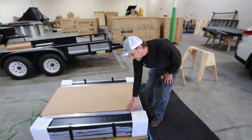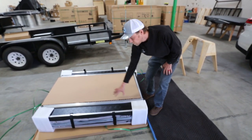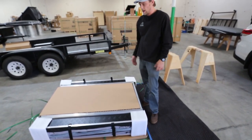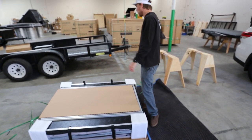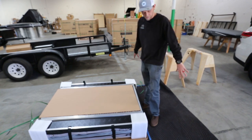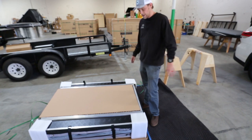You'll notice these rails — we went ahead and pre-installed these for you guys, so you will not need to worry about that. Now's a good time to get an extra hand. We're going to tilt the tent up and put it on top of the sawhorses over here. If you don't have sawhorses, you can lay a blanket on the ground and go ahead and lay the tent on the ground.